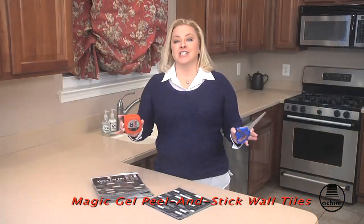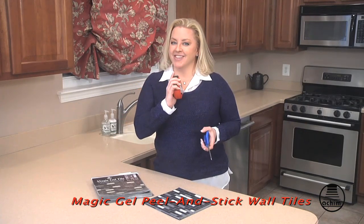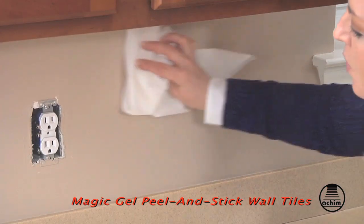I'm going to totally change my kitchen in less than two hours using just a ruler and a pair of household scissors. Here's how. First, I removed all the switch plates. Then, I wiped down the walls.